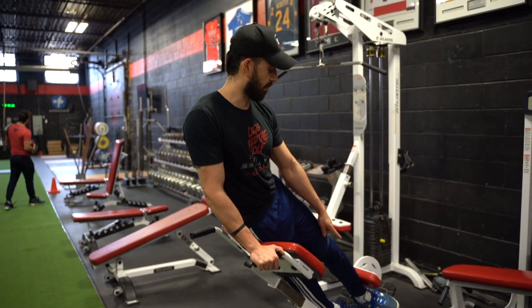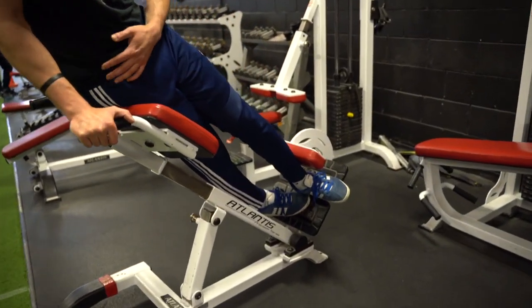Got the side bent on the 45 degree, I like my foot staggered, having my hip contact in a pad.